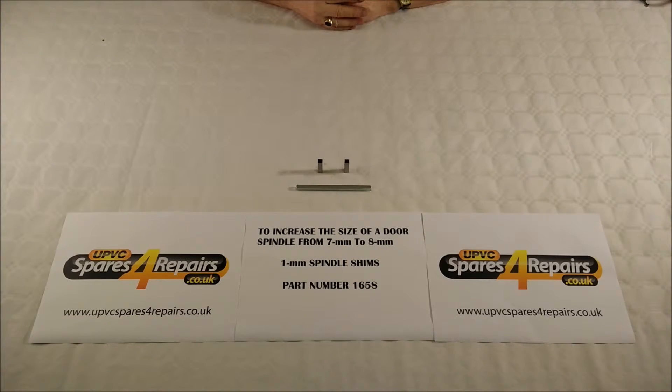Hello and welcome to another mini tutorial from UPVC Spares for Repairs. Today we're looking at how we increase the size of a door spindle from 7mm up to 8mm. This isn't always necessary unless you decide to change your handles and the only handle available is a handle with an 8mm spindle, so the lock that the spindle passes through in the centre of the door is still remaining at 7mm square.